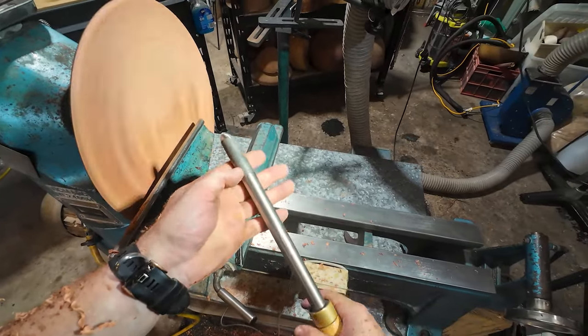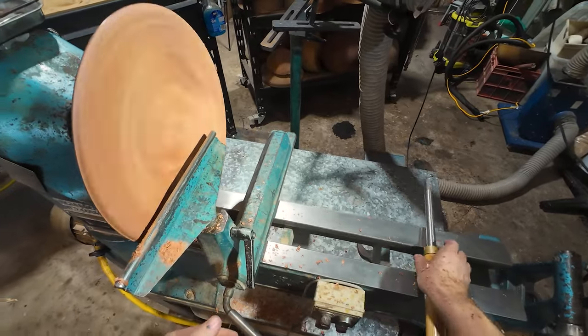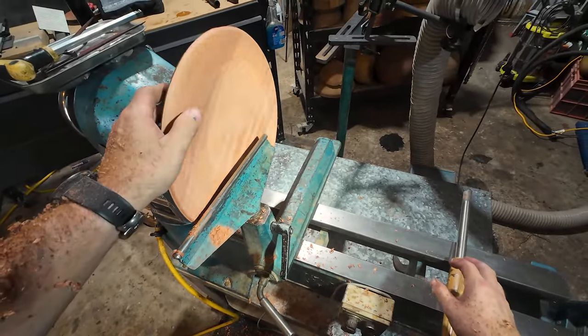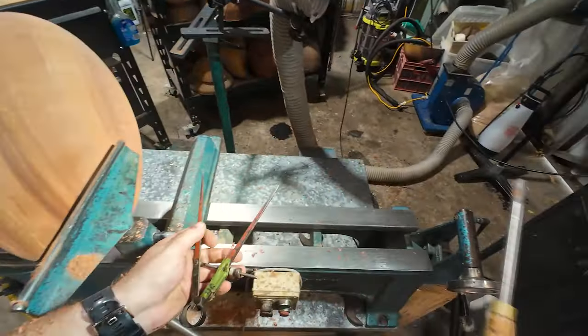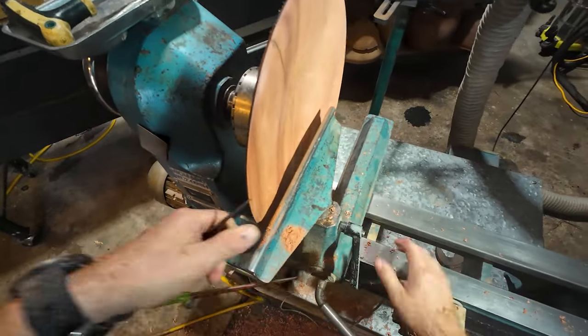19 millimeter bowl gouge, Woodcut Tools, 55 degree bevel with the heel removed — that big guy there, already good to go. Let's mark up this tenon. Feels weird doing it this way but we've got no other choice. Bring this up to centre.